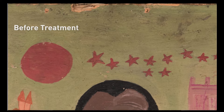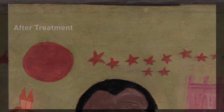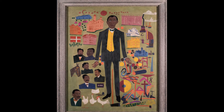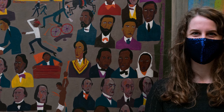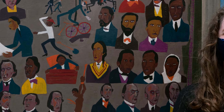As a conservator I obviously visually look at the paintings and see a difference because you're not seeing any of the damages anymore, but I've also learned so much about each of the individuals that Johnson's depicting, and I'm just inspired by these amazing people and their stories.